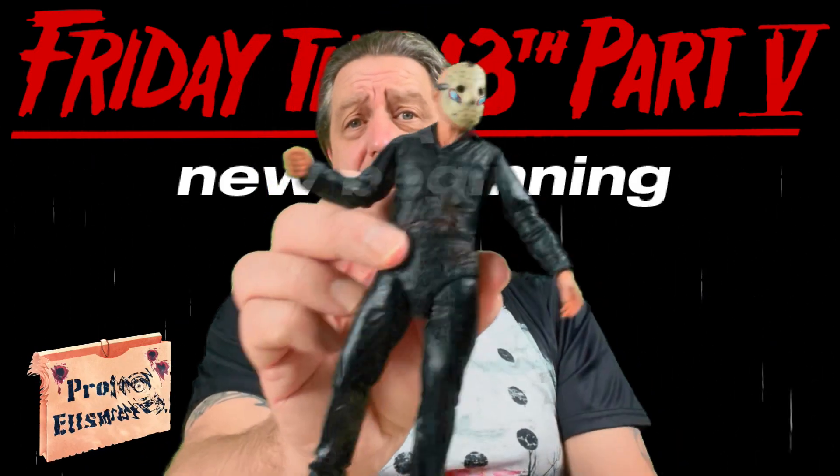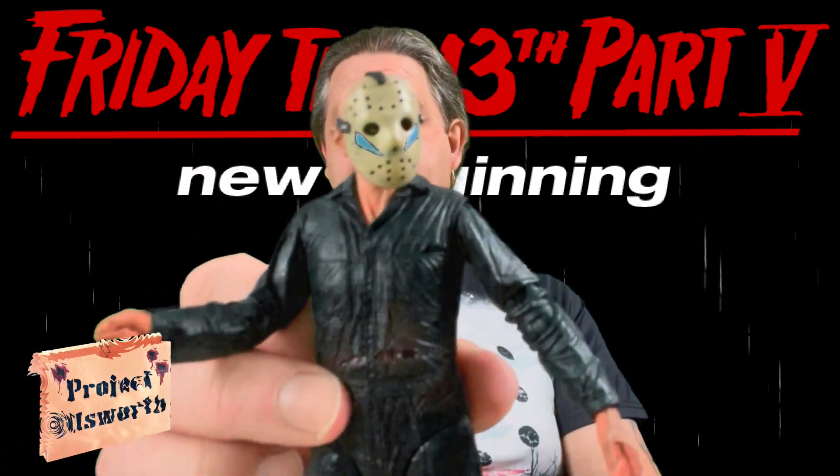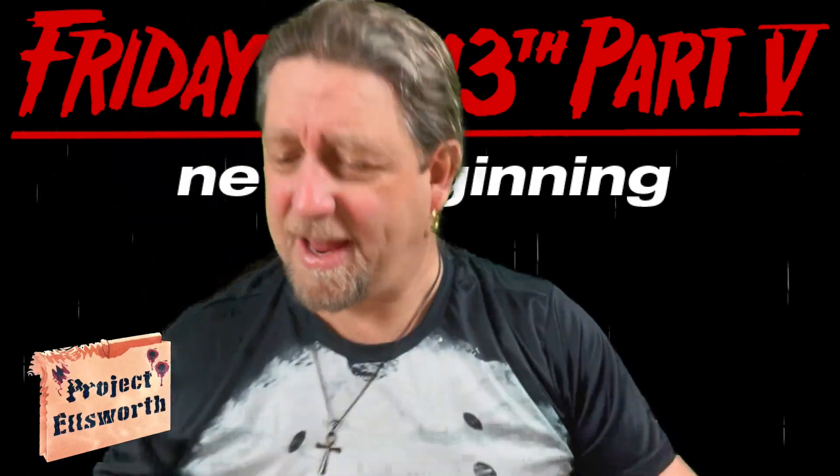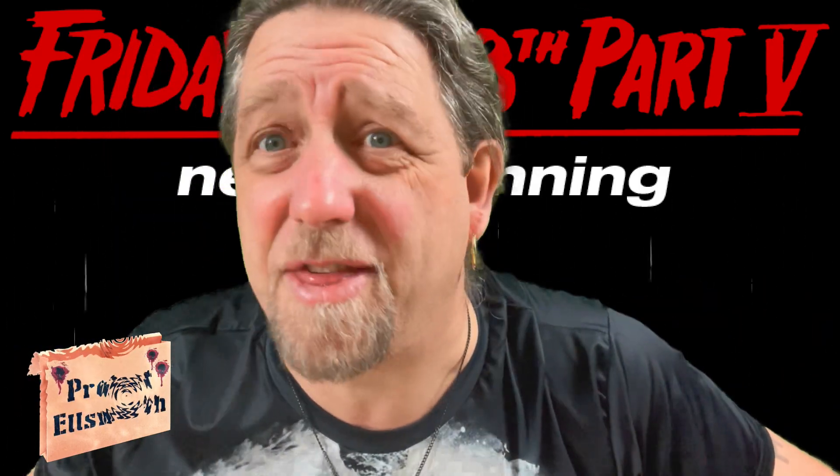I never force the ankles on these things because I don't want to be that guy who breaks the ankle on one of these figures and then has to go find like a doll stand like I did for my Captain Blake figure — that thing drives me berserk. But there he is: Roy from Friday the 13th Part 5, A New Beginning. Keep wanting to say 'The New Beginning.'